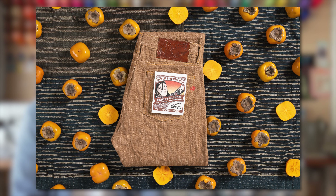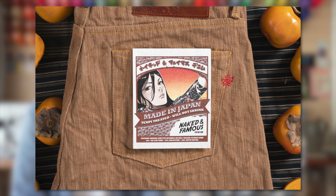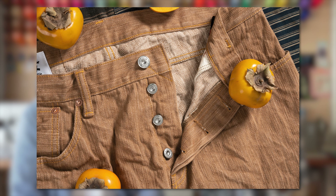MIJ 11 Tokushima hand-dyed natural kakashibu selvage is a 14-ounce 100% cotton Japanese selvage denim, made with very special yarns that are dyed with natural kakashibu dyes. Kakashibu is persimmon dyed, right? Yes.